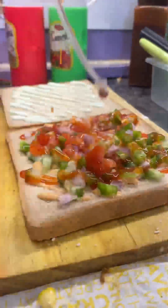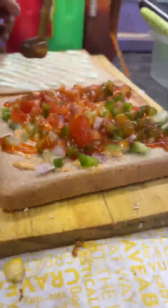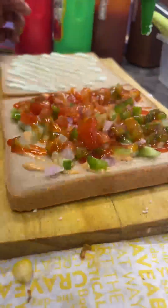You can ask me the location of this in the DM and comment section. If you like it, then share this video with your friends who are sandwich lovers.